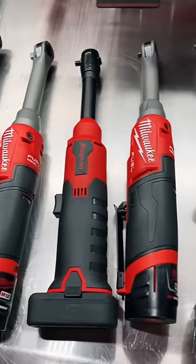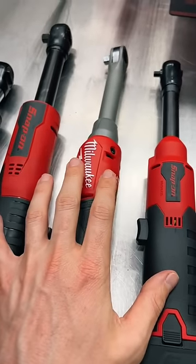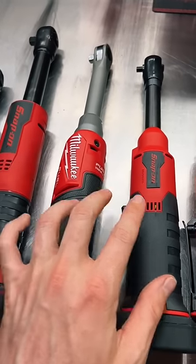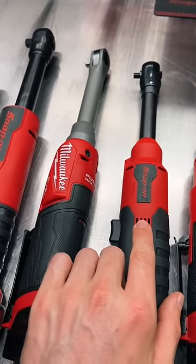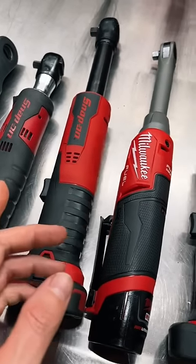When you lay them all out like this it does kind of look ridiculous, doesn't it. Over the last couple of weeks I upgraded my Snap-on long neck ratchets for the new brushless — I picked up the quarter inch drive last Thursday, and about two or three weeks ago the three-eighths inch drive.